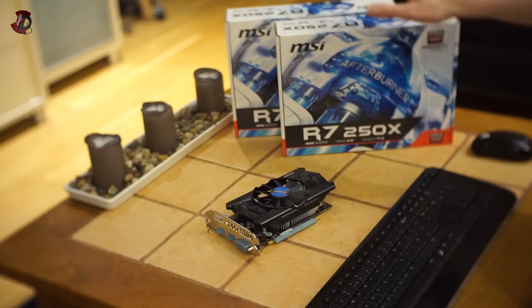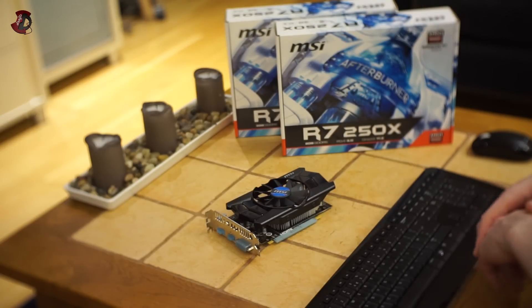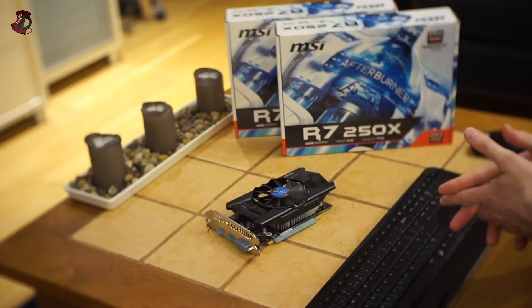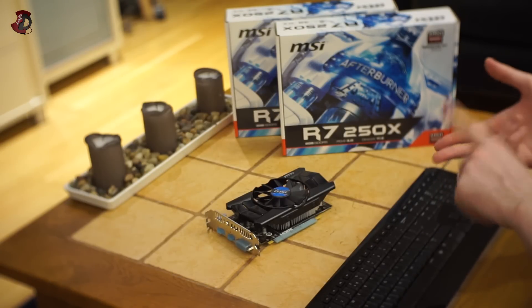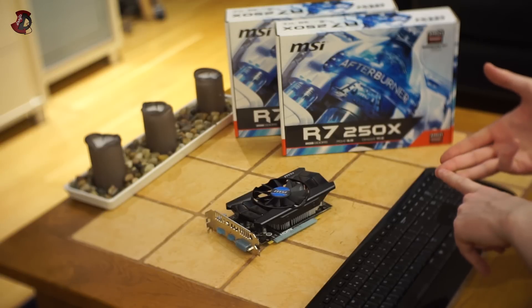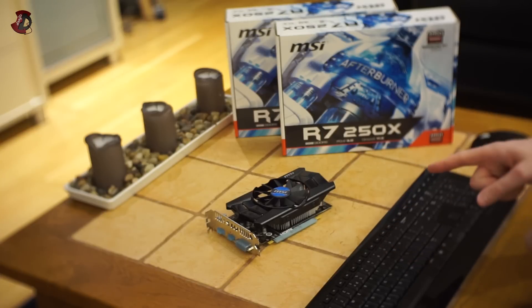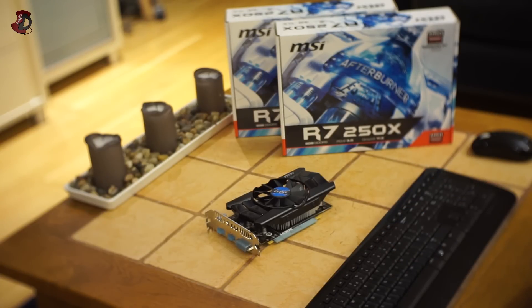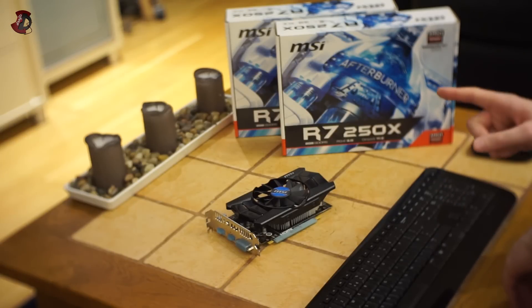An important thing to mention: I'm testing these two graphics cards on my own rig — that's the Xeon 1230 v3 CPU with 16GB of RAM and SSDs running. The computer is not bottlenecking at all, so this graphics card is maxed out on my PC. Even with something much more powerful, you probably wouldn't get better scores.